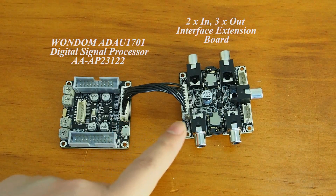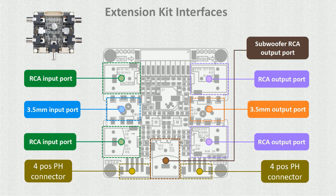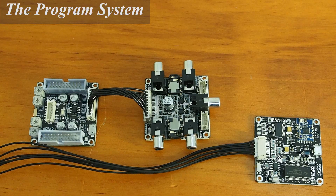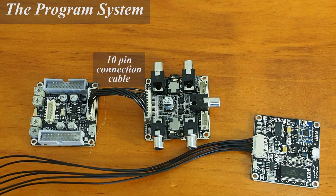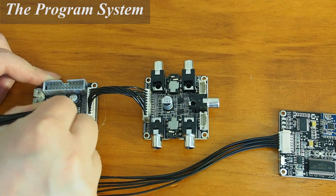For the second demo, we need to have a DSP and an interface extension board. You can refer to the picture to see the usage of each interface on the extension board. We use a 10-pin connection cable to connect the two boards together, and a 6-pin connection cable to add ICP3 into this system.